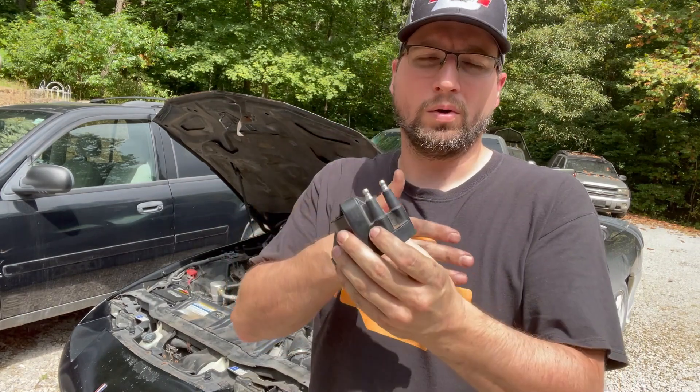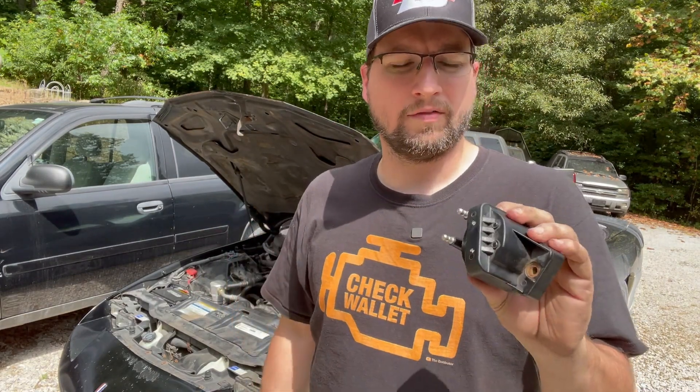As you saw, swapping the coil over with the other one — the misfire followed the coil. Bad coil. That's all there is to it. She's running fine now after a $42 coil. I probably should replace the other two, but I'm going to be replacing this motor eventually anyway. If you found this video helpful, give it a thumbs up, check out the channel, hit that subscribe button, click the notification bell so you'll be notified when I post new content. Check out the merch store. Thanks for watching — God bless.